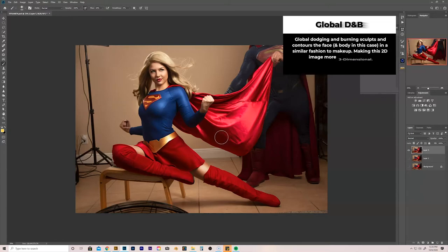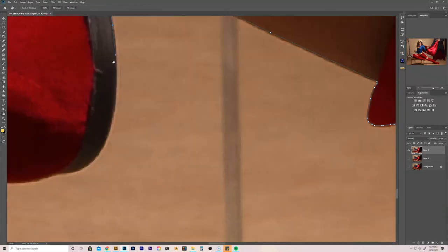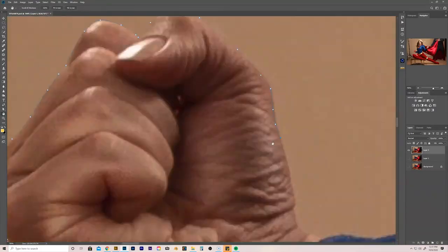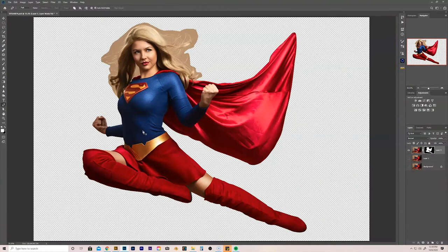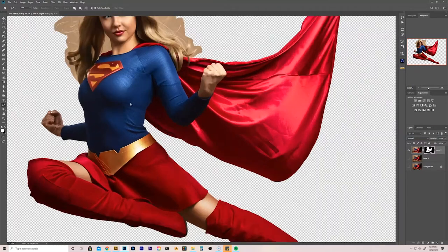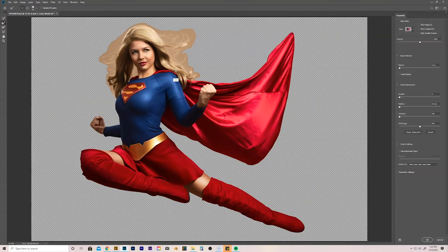Next thing I want to try to do is go ahead and start cutting her out with the pen tool. Now that we've got our subject cut out, we're going to extract some of the hair. I think the best way to do that is just to double click on this mask and use Refine Edge.